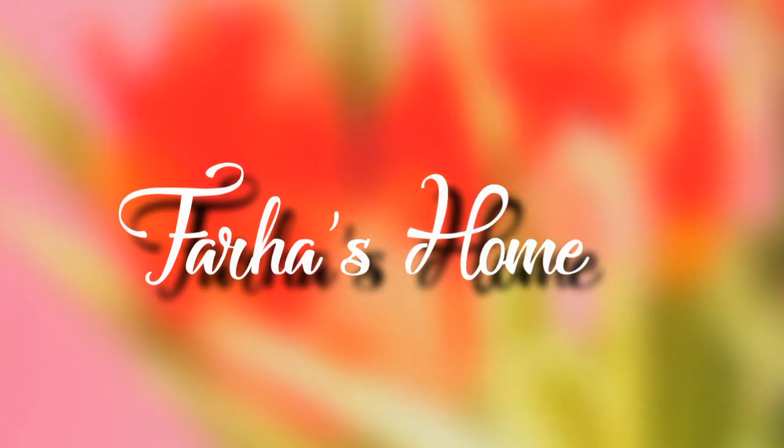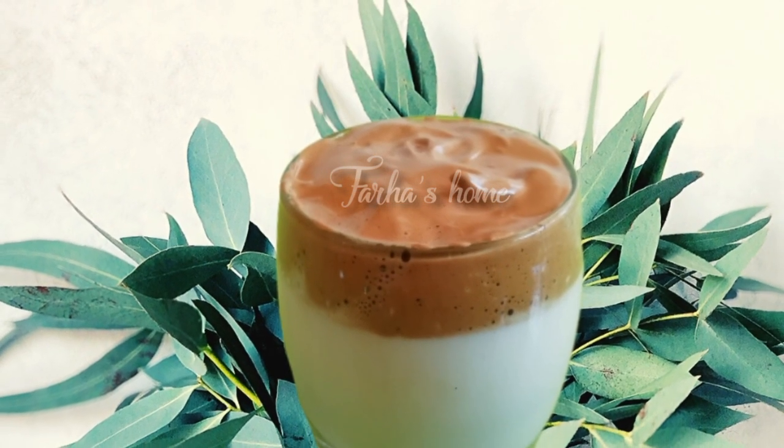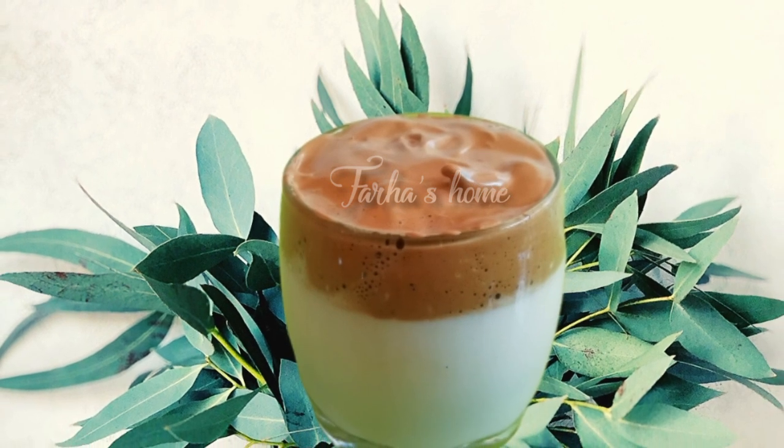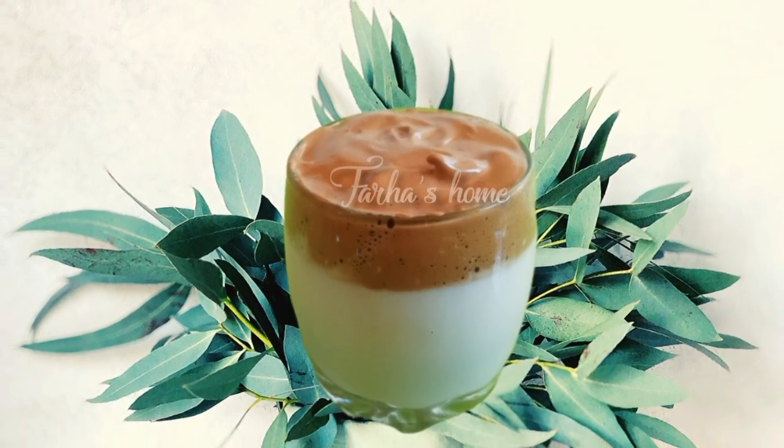Welcome back to my channel Farhaas Home. I am making the coffee — the recipe can be used in many ways. I have to be able to use it and keep it in a safe place.